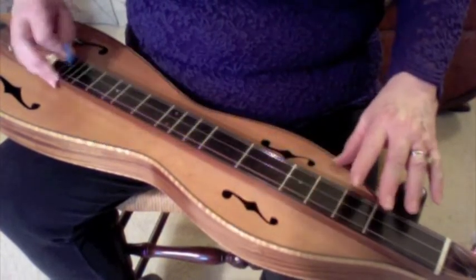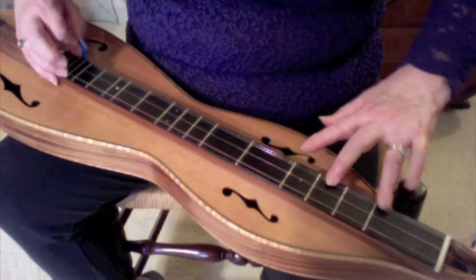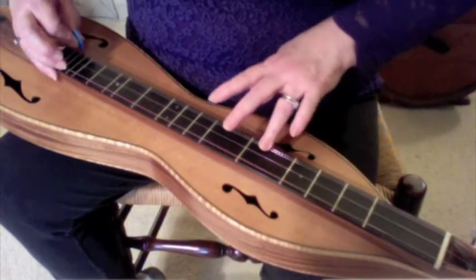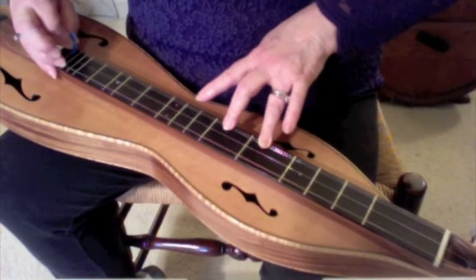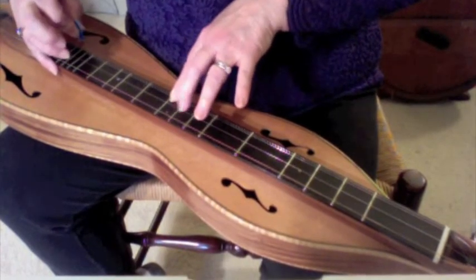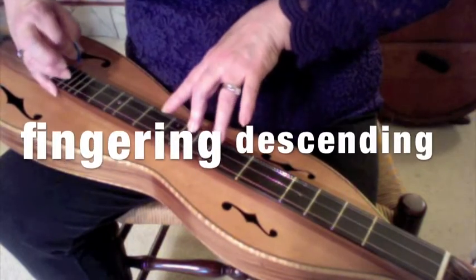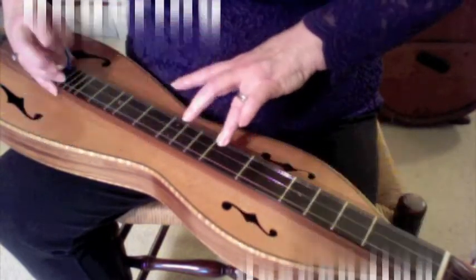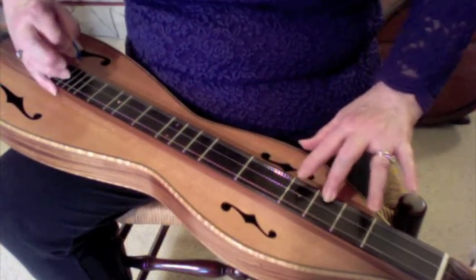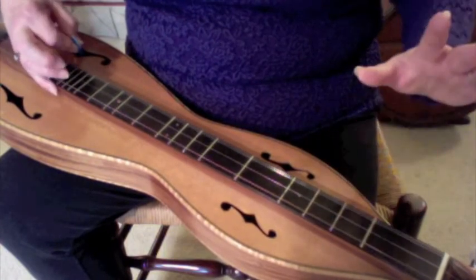So we're going out, in, out, in. Fret: middle finger on the second fret, index finger on the third fret, jump the ring finger up to fourth, middle on 5, index on 6 and a half, index on 7. Coming back down: index on 7, 6 and a half, ring on 5, ring on 4, index on 3, middle on 2, ring on 1, and then open.